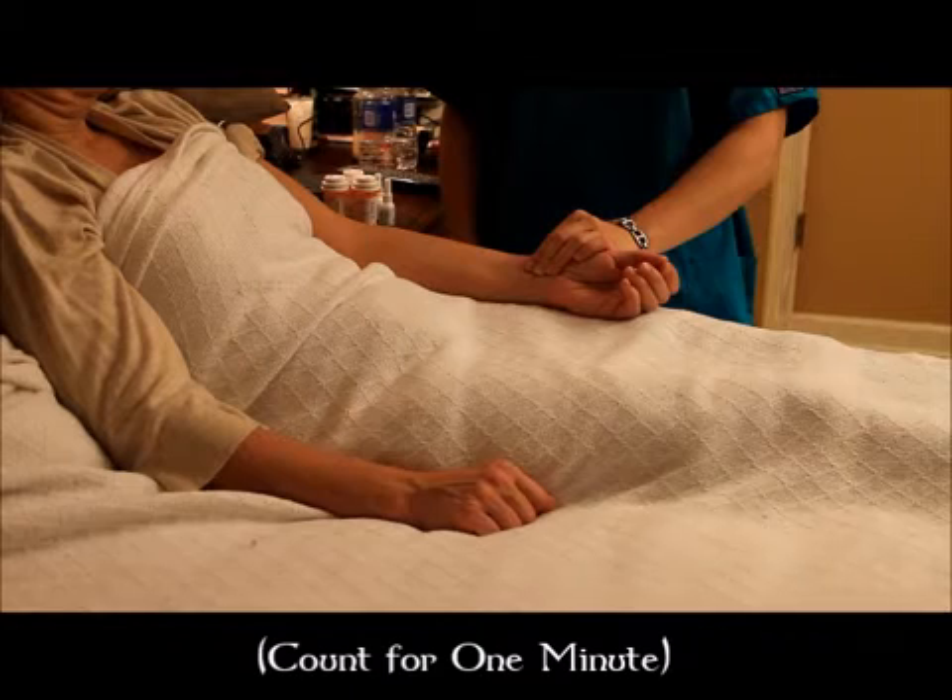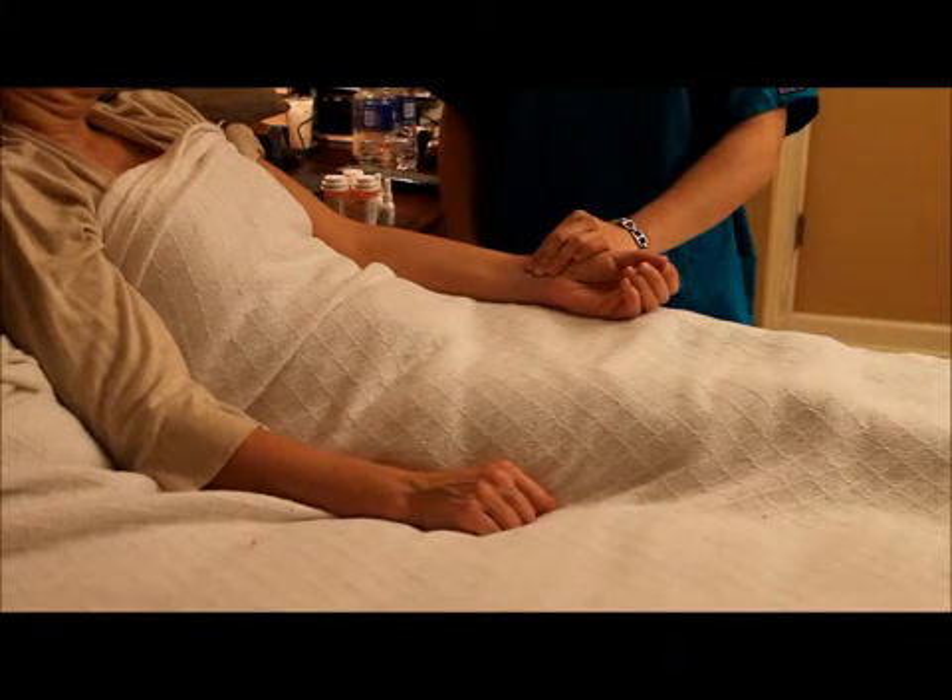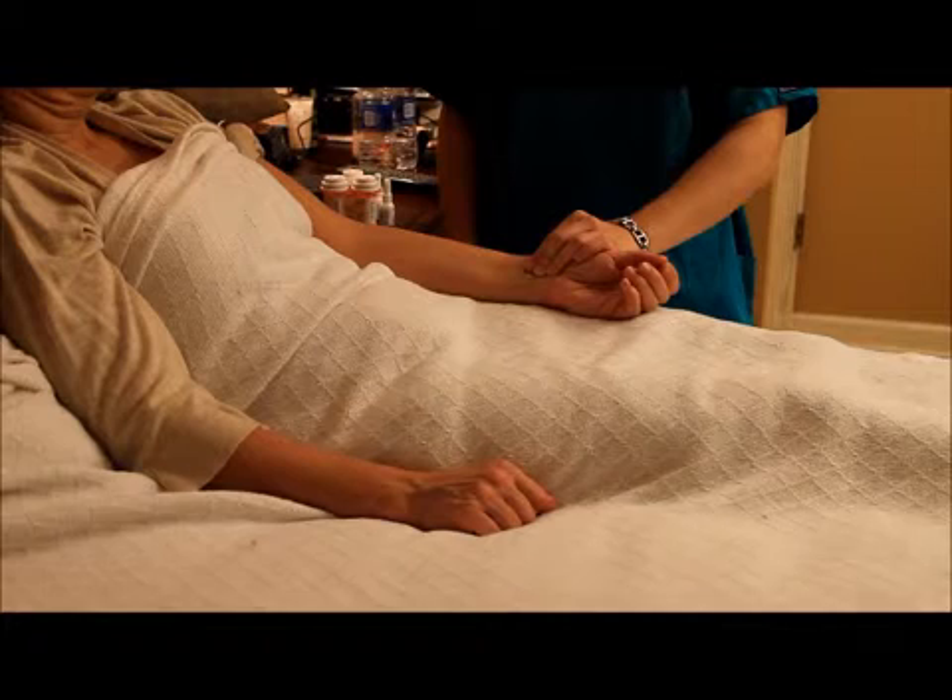Extend the arm with the palm facing upward. Then, place your index and middle finger just below the thumb on the wrist and apply pressure. Feel for the pulse. Count the number of beats you feel for 60 seconds. Then, record your results.